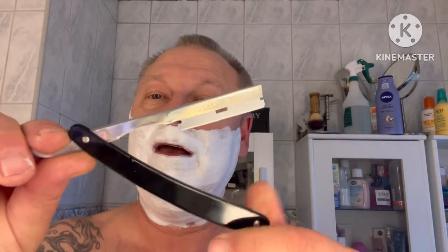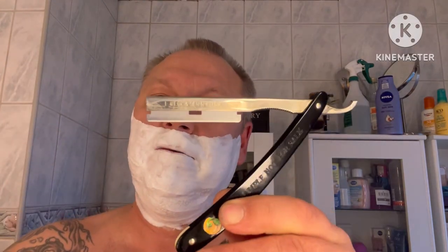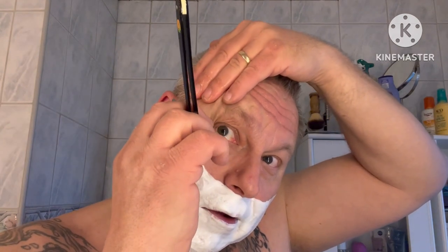And the razor here is a Parker Shavette with a Kismet blade in it. Really nice equipment in my opinion. The best Shavette I think is this one. And I don't remember how many shaves I have done with this blade.